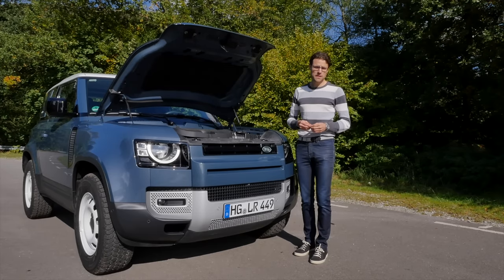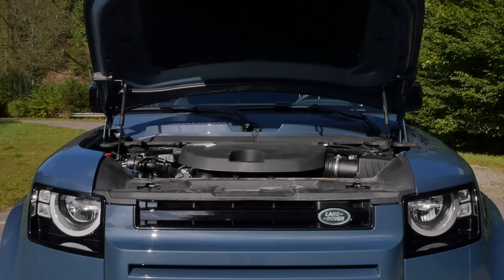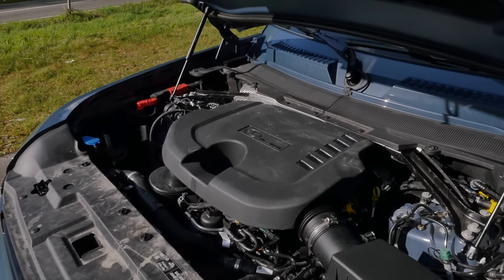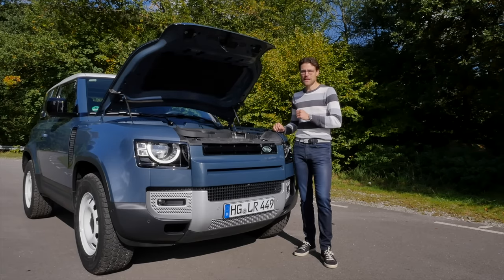Engine choices include a 2-liter 4-cylinder petrol, a 3-liter 6-cylinder, or a 5-liter V8 supercharged — we'll test that one at a later stage. There's also a 3-liter 6-cylinder diesel; the small diesel is no longer available. The interesting thing is high displacement but a low horsepower figure of 200 horsepower. Having many engines nowadays so highly tuned from low displacement can go wrong, so this is actually a clever choice. We'll find out more in the driving part.